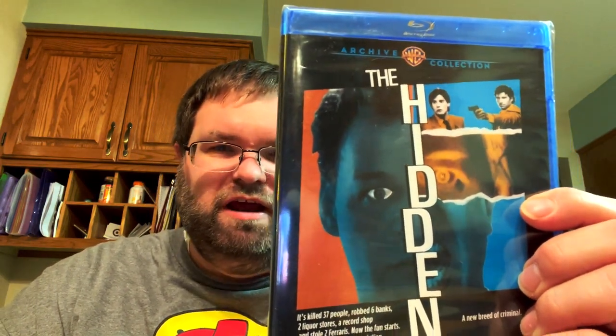I got seven Warner Archives titles - most are blind buys. First up is The Hidden, which is an alien movie. Multiple people have talked about it and everybody says it's really good, so I'm excited to check it out. Next is Key Largo, with Humphrey Bogart, Edward G. Robinson, and Lauren Bacall. I saw it a long time ago and was a big fan, though I don't remember much about it now.